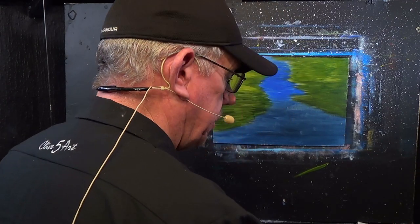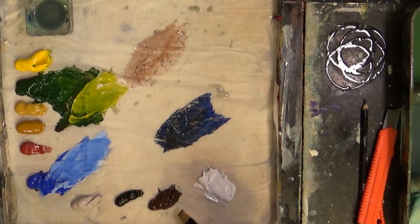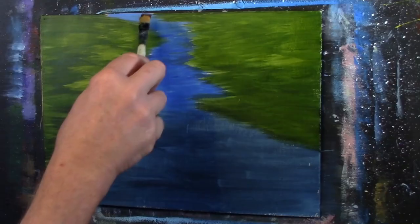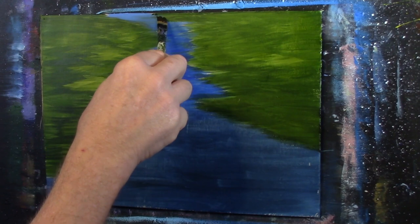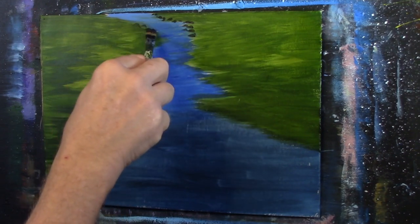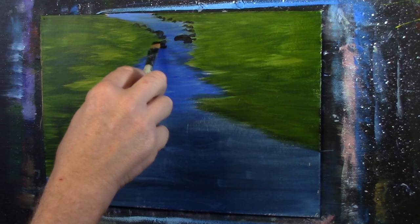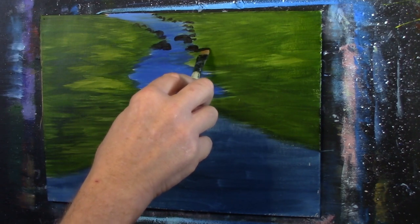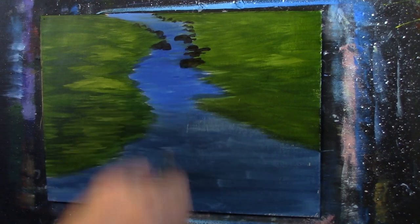I'm just going to get a small brush — a small short flat. I'm going to get some burnt umber with a little bit of black, and let's just put a few dips and dabs — like there are a few stones and rocks on the side. A couple of big ones, a couple of small ones, a couple of medium sized ones — just in the water and on the side of the bank.